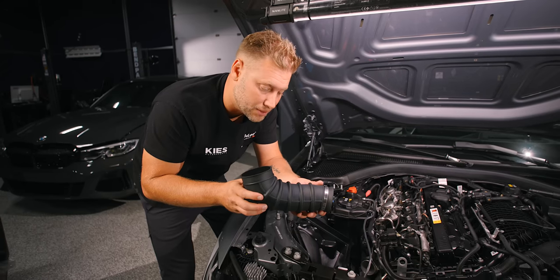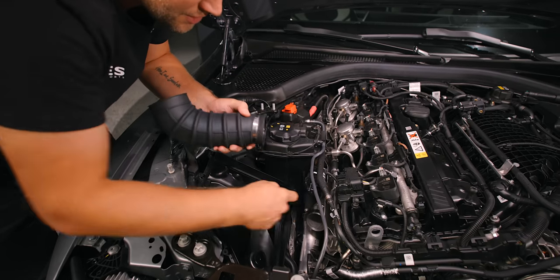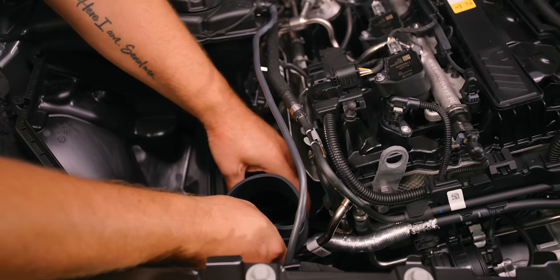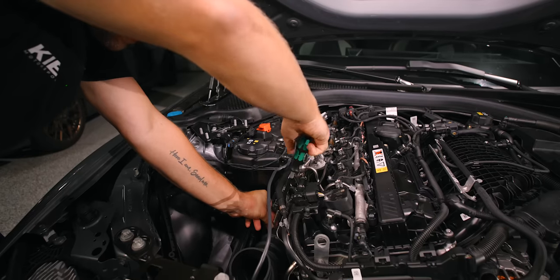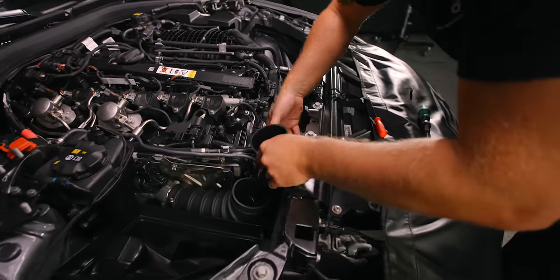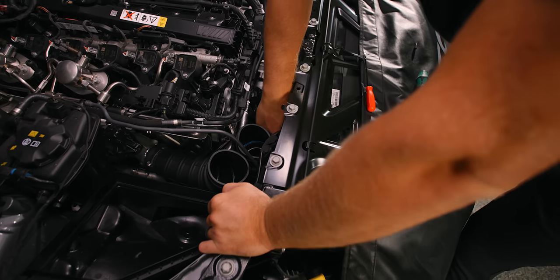At this point, take the longer inlet — this little lip is actually going to catch that exact same groove. Slide this on until you hear it pop into place. You can see that it is nice and secure, and then you can tighten down the clamp. Then take your other inlet, pop this on as well, and once that's in place, tighten down the clamp.